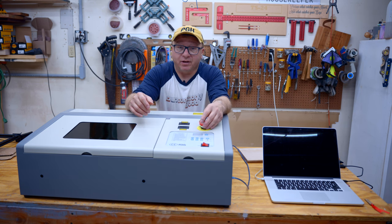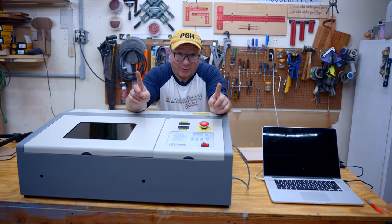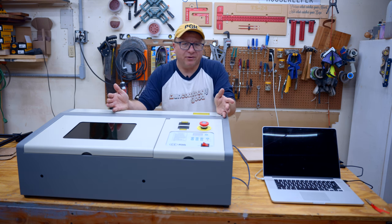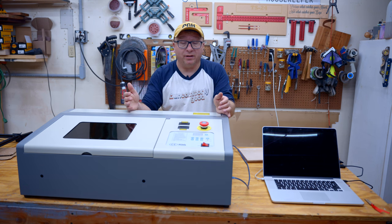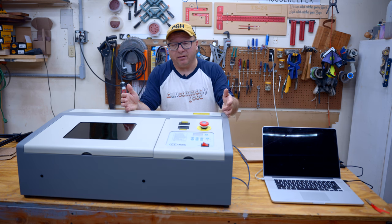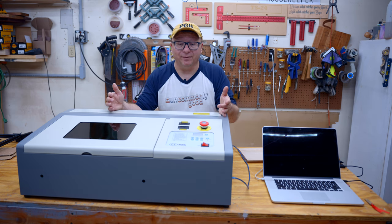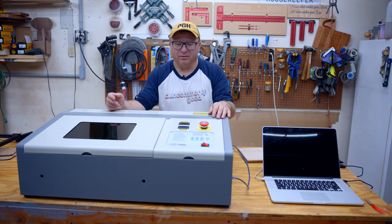It has an emergency stop, which can be very helpful. It does come with software — you do not have to buy any software. You're up and running right out of the box. Comparing to my Orator laser, which didn't come with any software and I had to purchase LightBurn for $60, with this setup at roughly the same price as the Orator, you get software included and you get a significantly more powerful laser. I think that is a major advantage over some of those diode lasers on the market today.